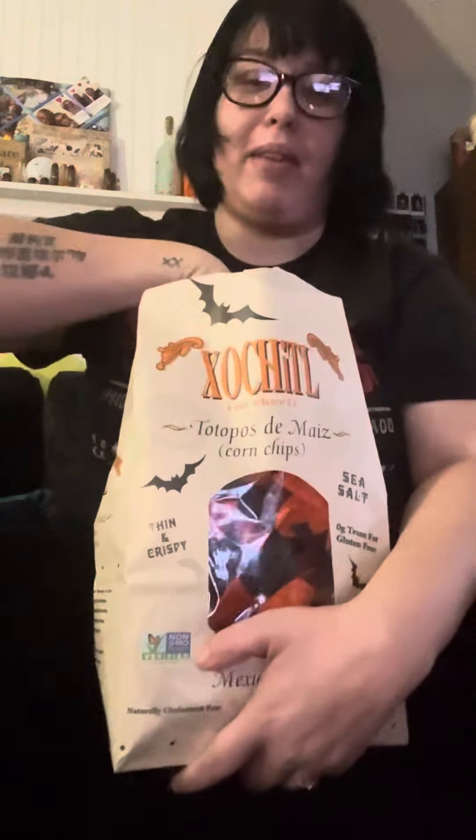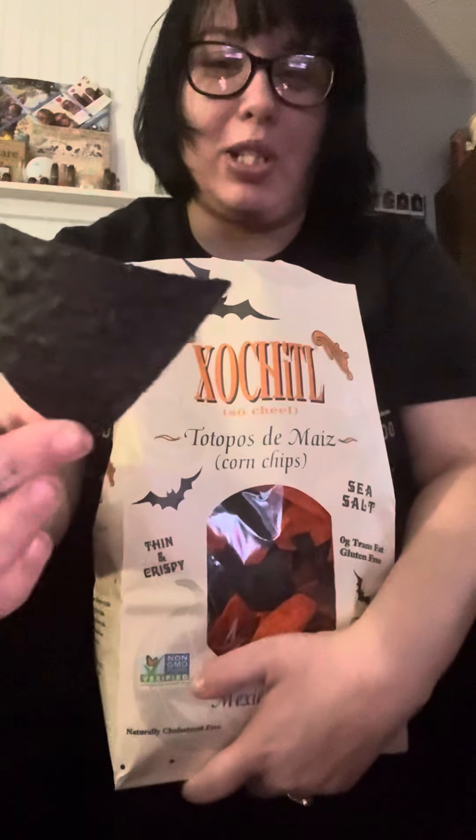Okay, ready? I'm gonna try one of these Halloween-style chips. Ready? You like it? The Halloween style, you guys — that's so cool!